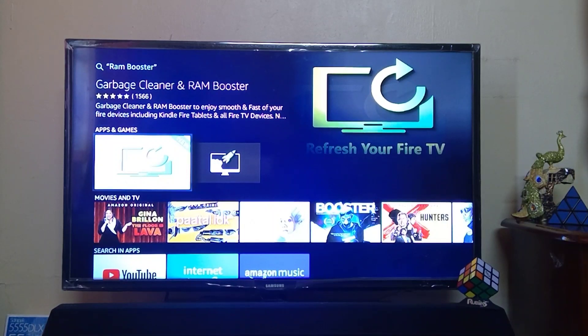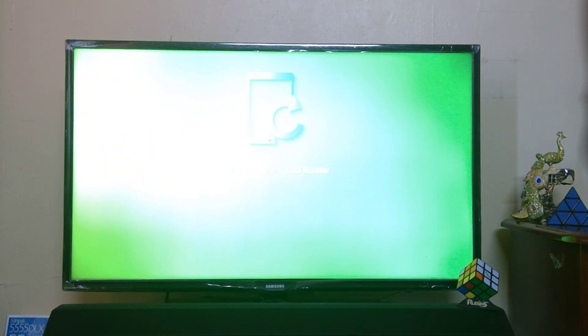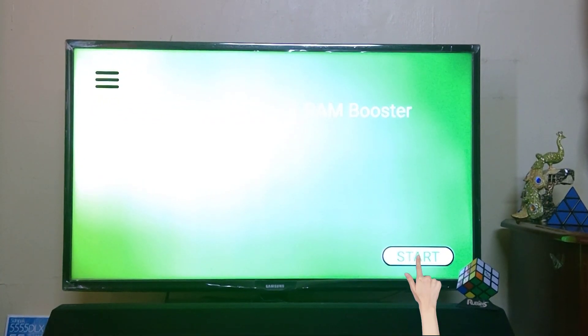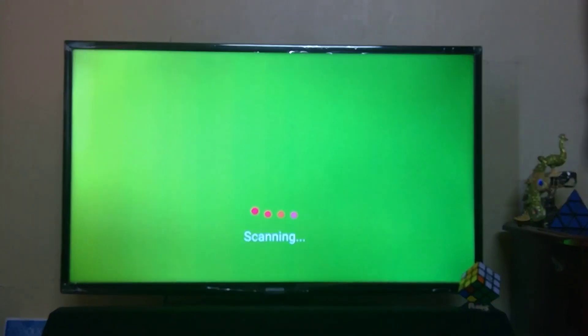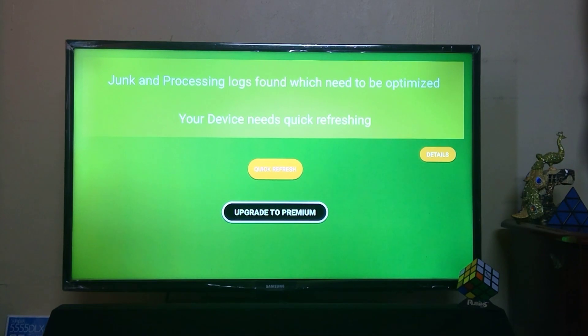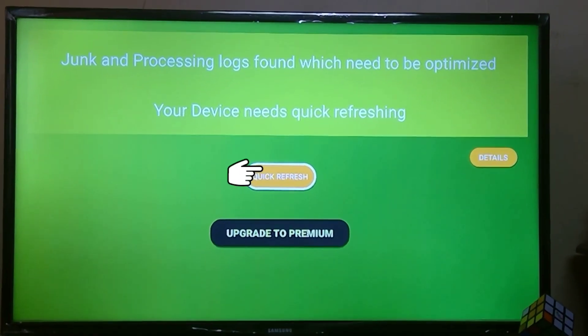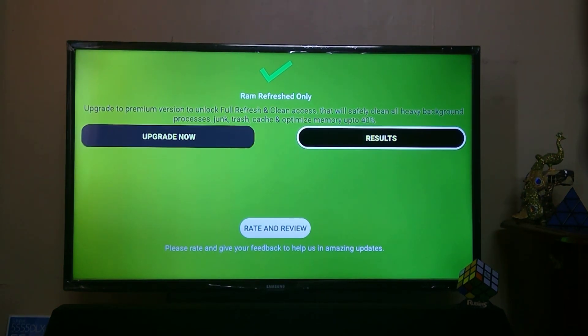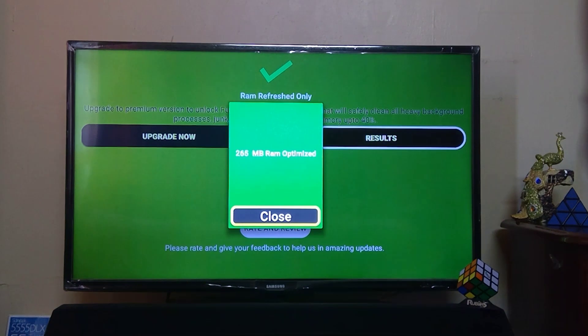Let's see how it works. Click on this application — it will take you a few seconds. Click on the Start option, then click on the Quick Refresh option. It will start optimizing RAM processing. Here you can see two options: Upgrade Now and Result. Click on Result, and here you can see 265 MB of RAM has been optimized.